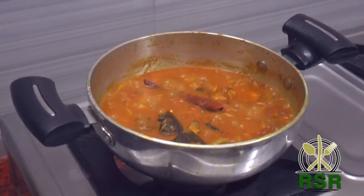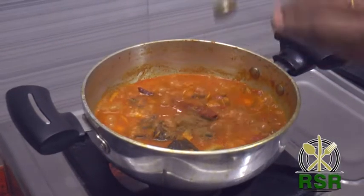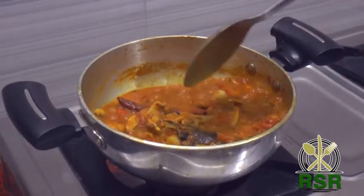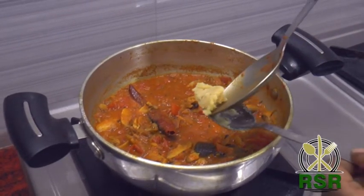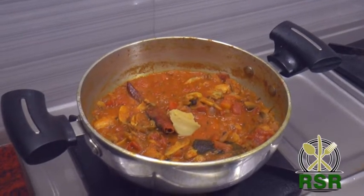Let's open it. Let's half the gravy at this stage. Let's add 1 spoon. Let's add some butter to the gravy.